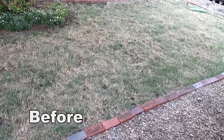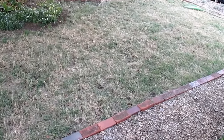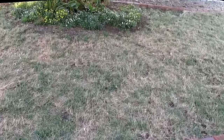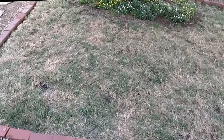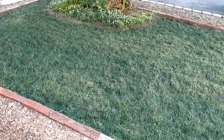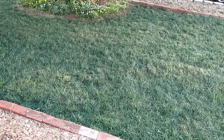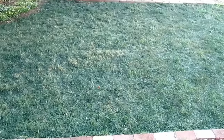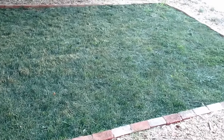Well, summer is officially here and this is a common sight in many areas. The lawns are drying up, dying back, turning brown and it can be unsightly. It's either you go ahead and do what I'm going to share with you today, which is bring it back to life with a little bit of grass paint, or you're going to spend a lot of money and time watering the lawn, putting fertilizers in there to try to get the same effect.